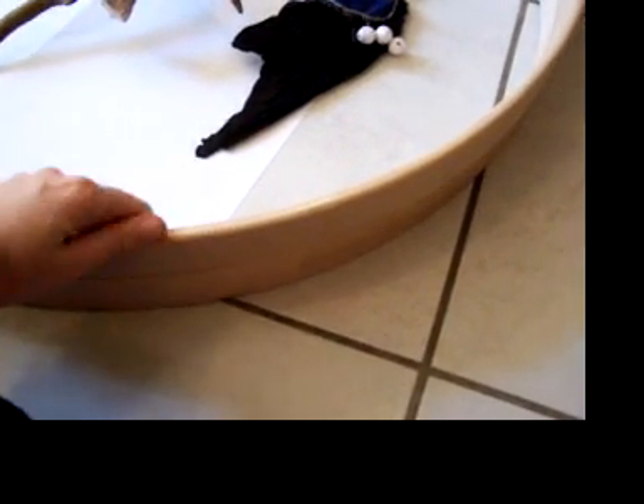It's maple wood, and I am delighted because it's just smooth with nothing on it, just pure.